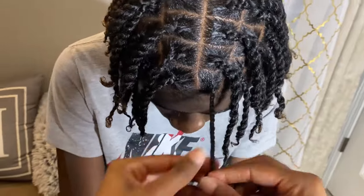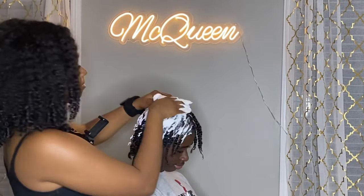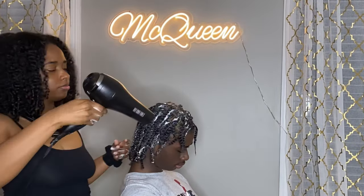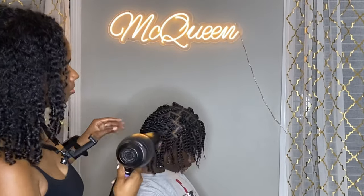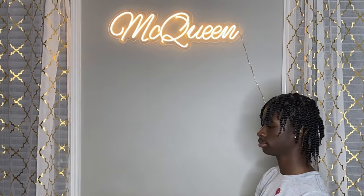This is how the style is looking once I finish the last twist. Now I take the setting mousse and put that all over the twists — this is just to set the style. After I have all the mousse on the hair, I then take a blow dryer and this dries the mousse. Once you have the blow dryer on there, the mousse just kind of disappears and it makes the style so shiny and beautiful. Overall, I think this style took about an hour and a half to complete. This is a 360 view of what the twists look like now that the style is done.